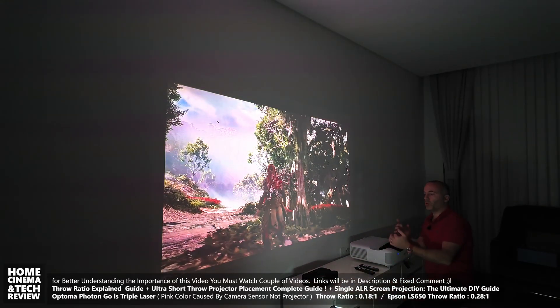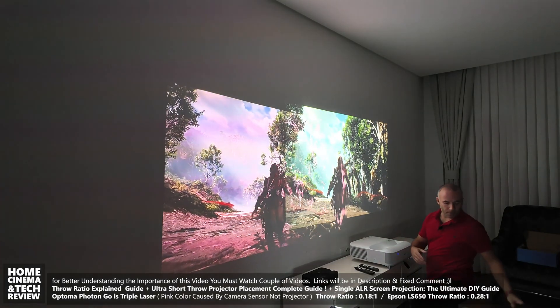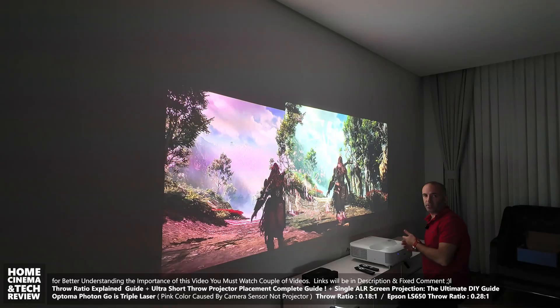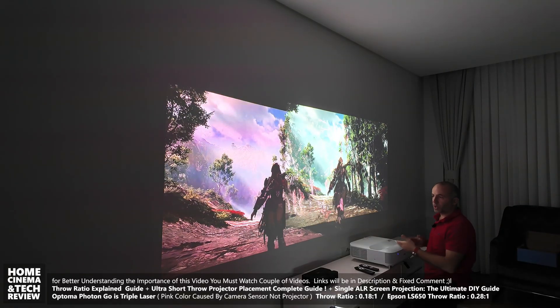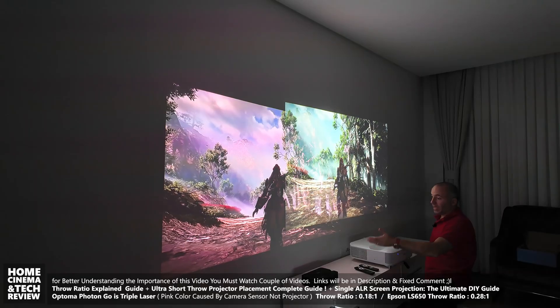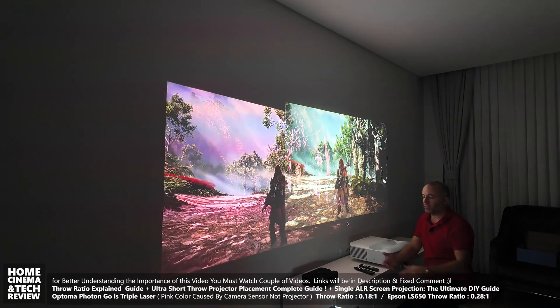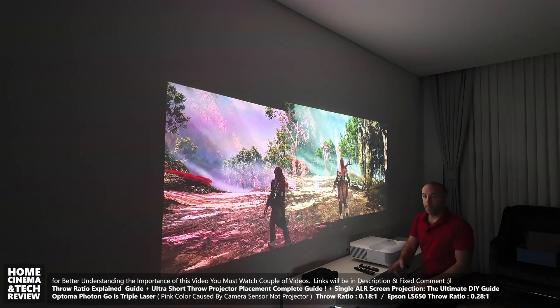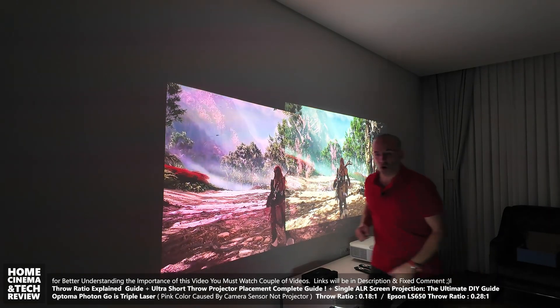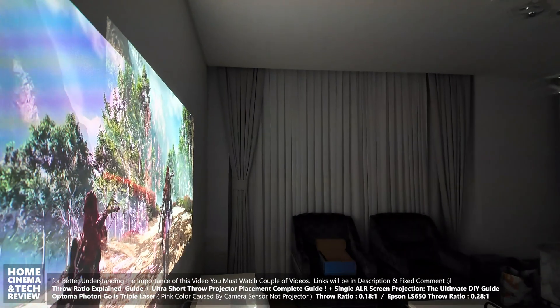I'm not saying the Optoma Photon Go is a better projector than the Epson — the Epson is far superior in many ways. It costs three times as much, it's 4K, and it's probably six times brighter than the Optoma. But the Optoma is a small battery-powered device that solves a specific placement problem.